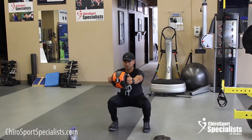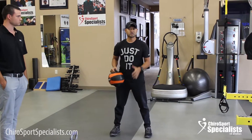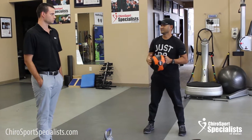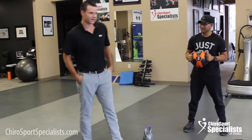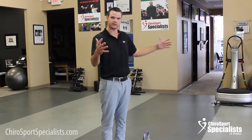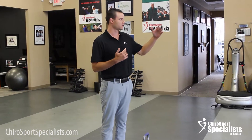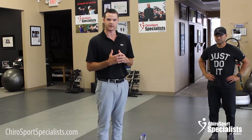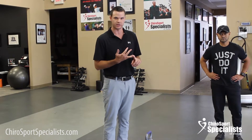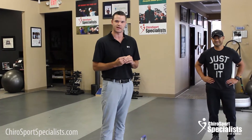Those are some of the correctives we have for teaching proper squat form. The biggest thing here is that we have treatment and the gym available, with strength and conditioning specialists in house. Manny and our other strength and conditioning partners at Clark Athletics have biomechanics backgrounds, so they can make sure you're lifting properly and reduce the risk of injury. Thanks for watching — check out our video on dead lifting and visit ChiroSportsSpecialist.com. We'll see you next time.